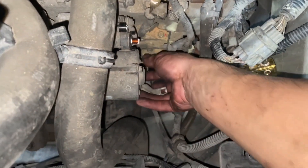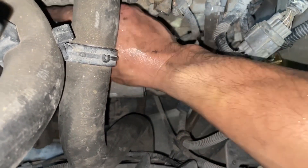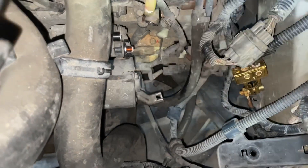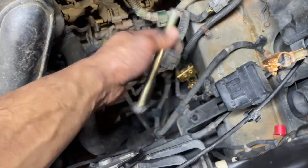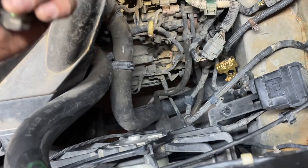A little view of where the other bottom bolt is — it's right here. That one's removed, now I need to do the top one and we'll swap this out. All right, the starter is removed. I'll show you the bolts: the top one is the short one, the bottom one is the long one. So this is removed — go ahead and put the new one in and get it tightened down.